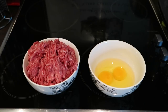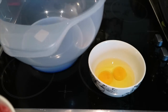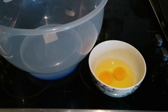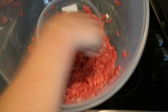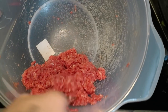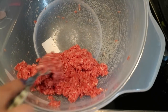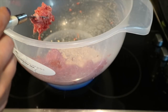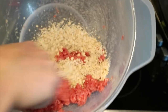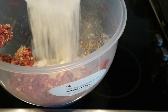First of all we're going to mix our beef mince with our eggs. This is much easier done in a food processor but I'm going to do it by hand because my mother has borrowed my food processor. Once you've got a nice paste like this you need to add your oats and your flour — that's one cup of oats and three cups of flour.